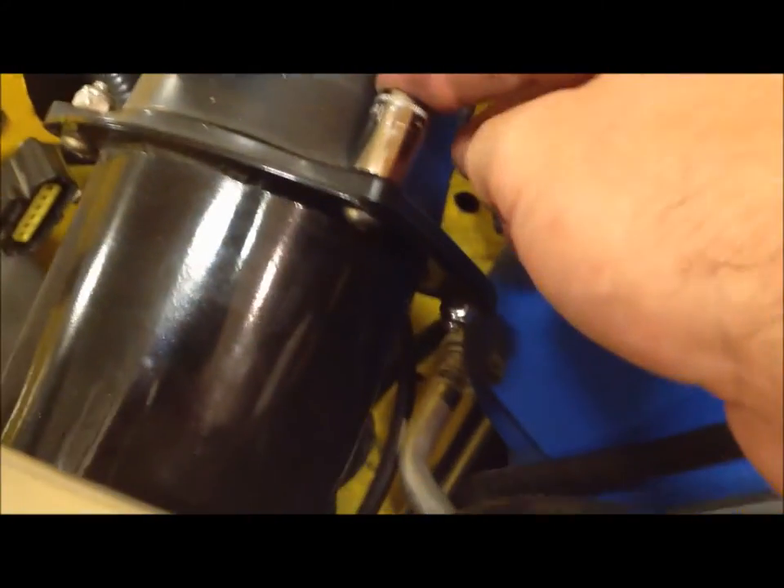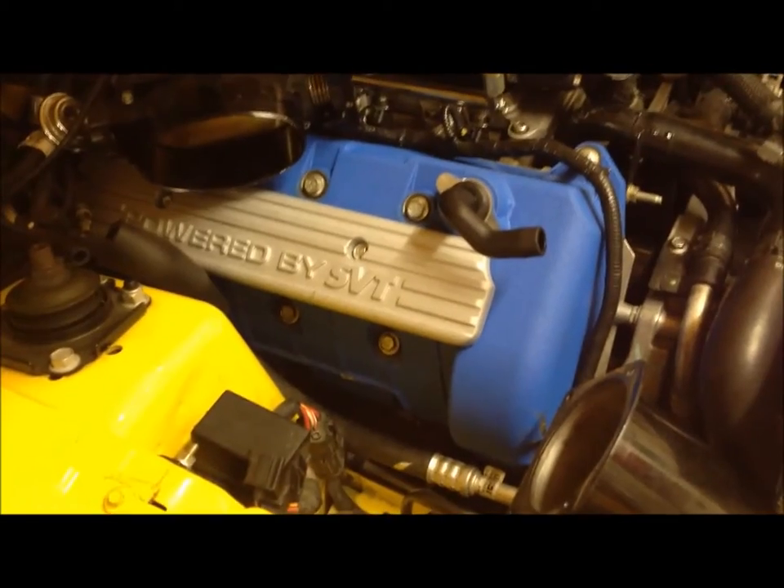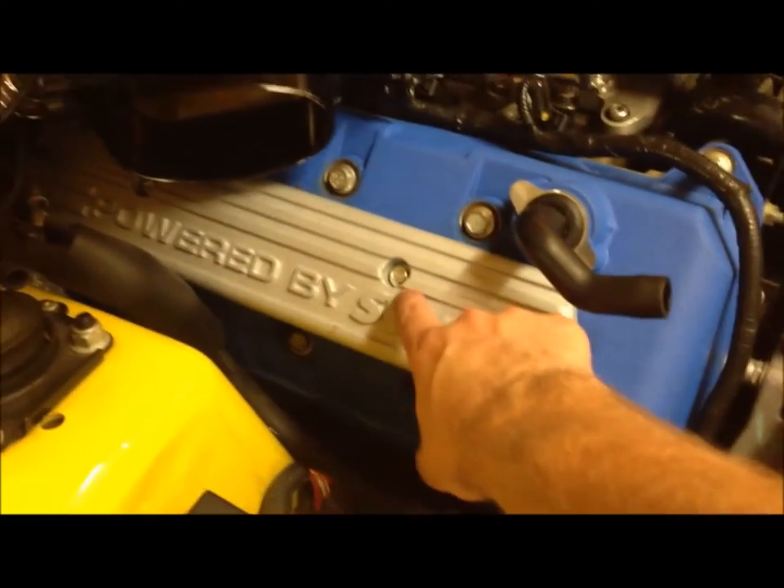I have an 11 millimeter socket here, which may be specific to this intake, and then I have the Allen key that goes into the back of it. So I'll just remove all four of those bolts, and that way the intake will plug in exactly where it was. With the air intake system out of the way, I'll do the same thing.